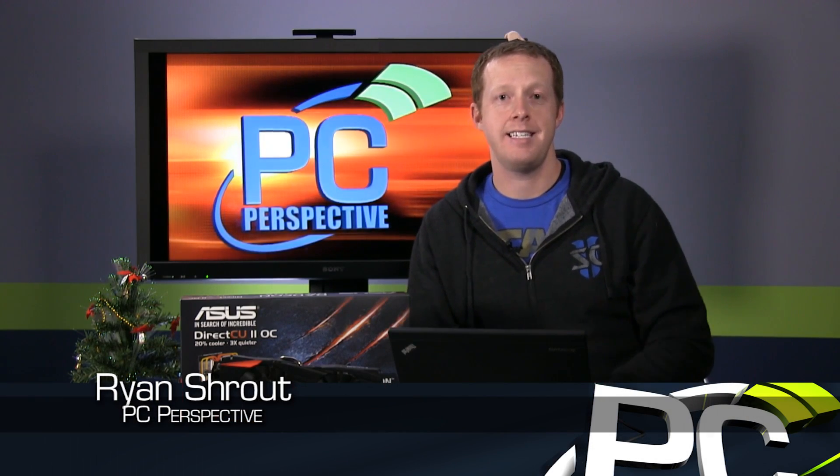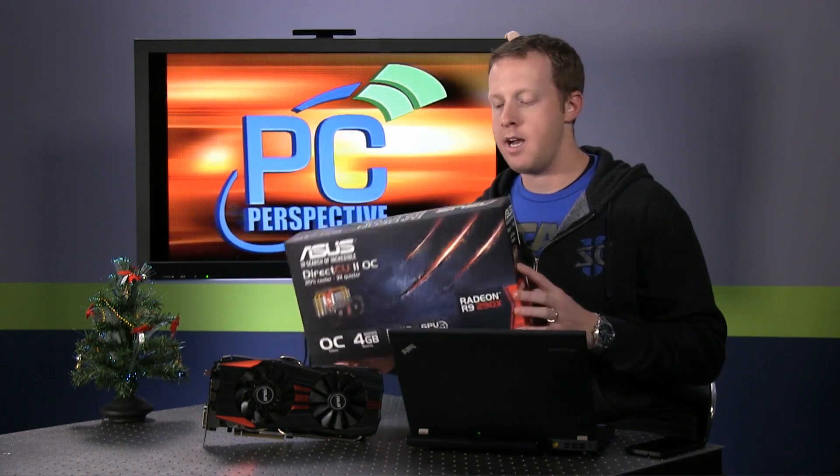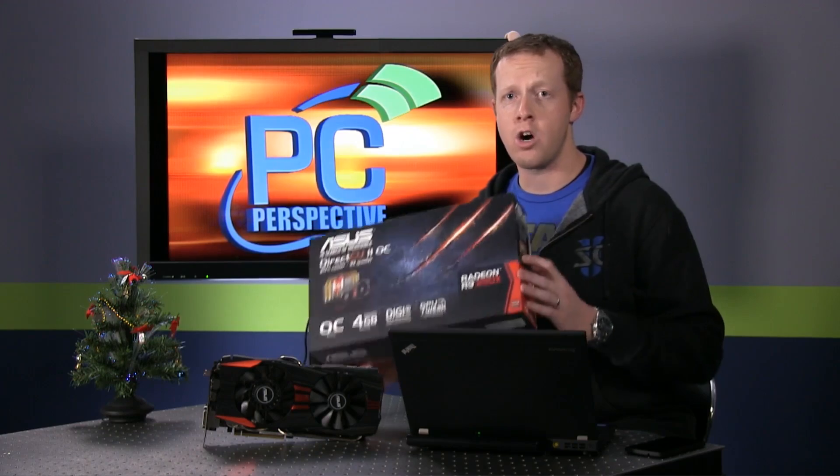Hey everybody, welcome to PC Perspective. It's the day that many of you and I have been waiting for since the release of AMD's R9 290X and R9 290 graphics cards. This is the first retail custom designed card — the ASUS R9 290X Direct CU2 overclocked edition — a custom PCB, custom cooled R9 290X. This is particularly important for AMD as they've had a lot of issues with clock speed variance and performance variance on their reference design cards, and this is maybe the first card to fix those issues.